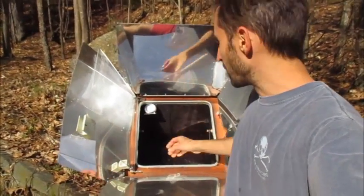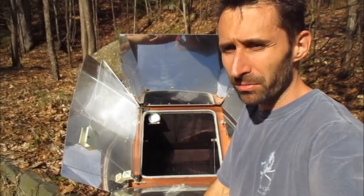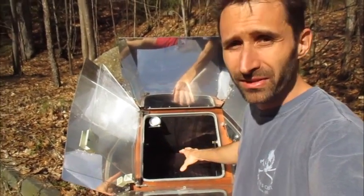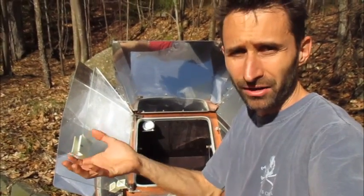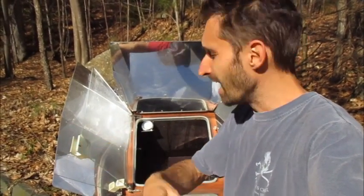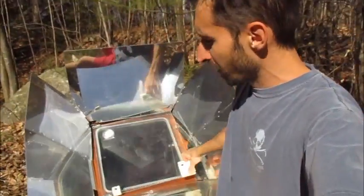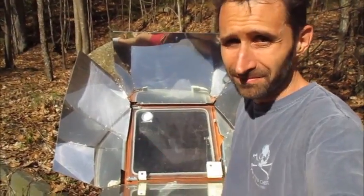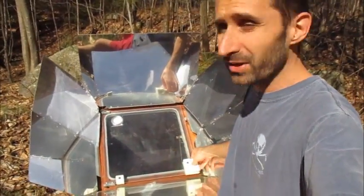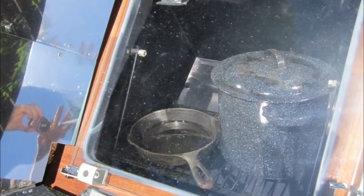There's a lot more space in the All-American Sun Oven compared to the GoSun one that Canadian Prepper was talking about. What's great about this is that if you have leftovers in a Pyrex or glass bowl, you can just take the whole thing, pop it in there, close the door, and you don't have to do anything. Throw it in and when you're done, take it out. It's really easy having such a large space.